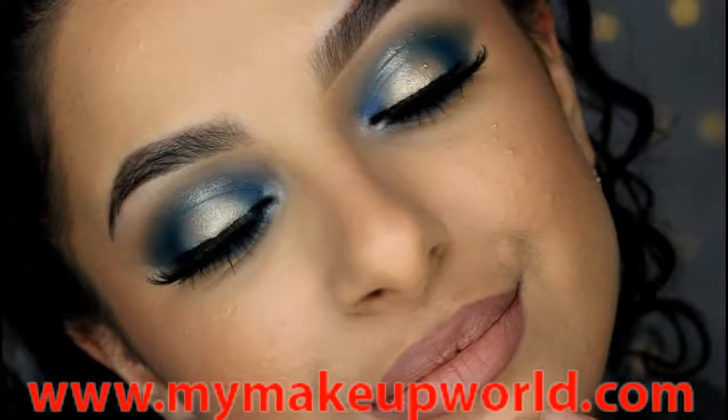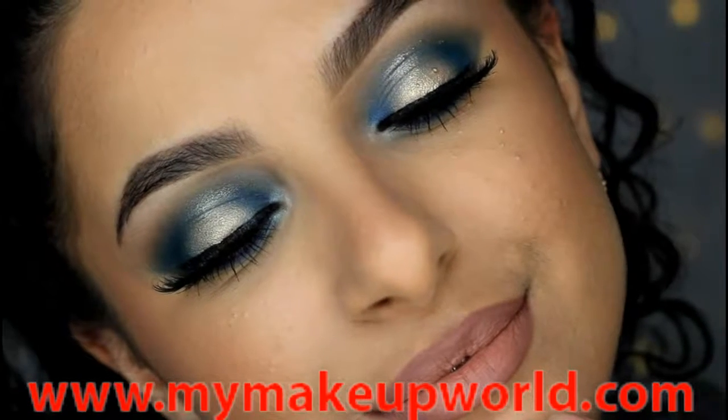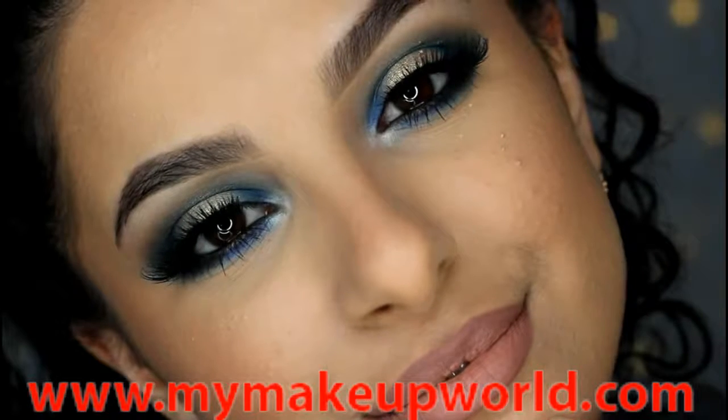Hey guys and welcome back to my channel. Today's makeup tutorial is going to be this gold and blue metallic makeup look.